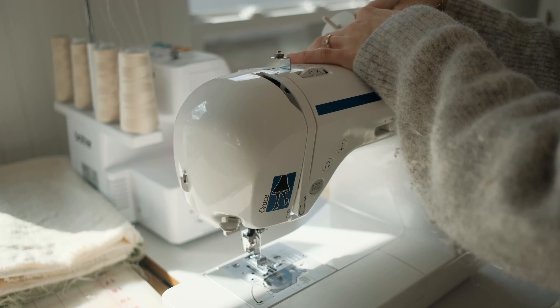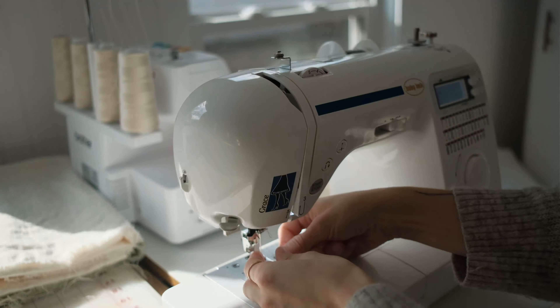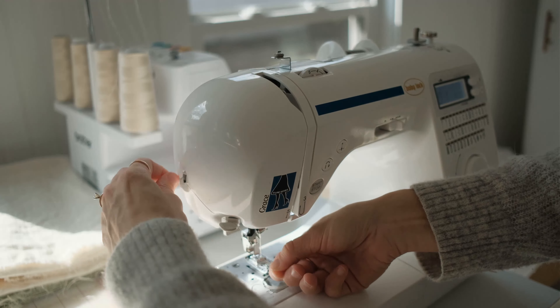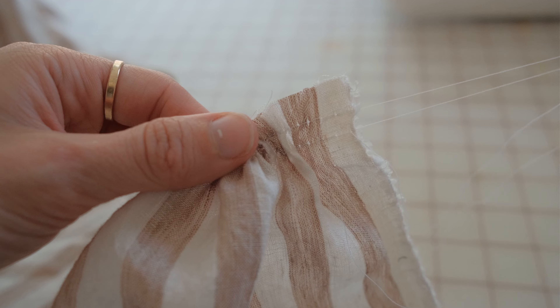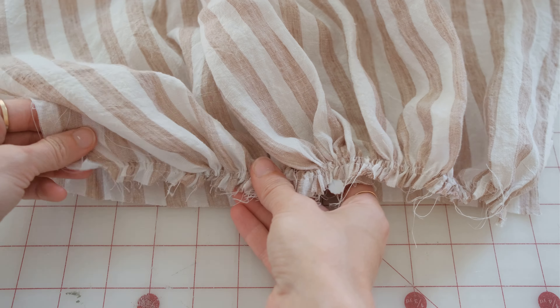I always sew with Gutterman thread because it is gentle on my machine, strong, and it comes in every color you'll ever need. Gathering fabric is pooling and putting tension on the threads, so you want to make sure the threads you are using are strong enough to hold this pressure.